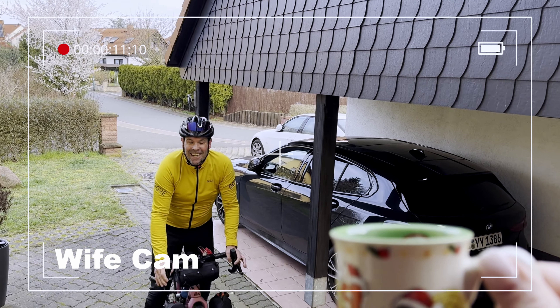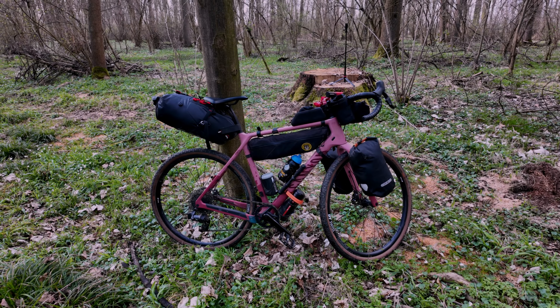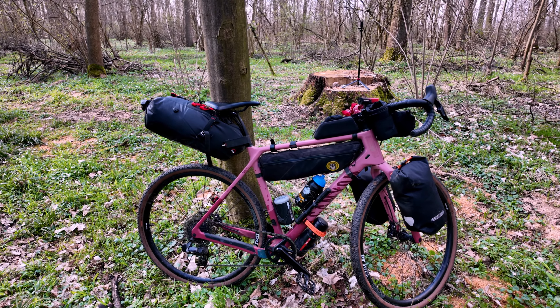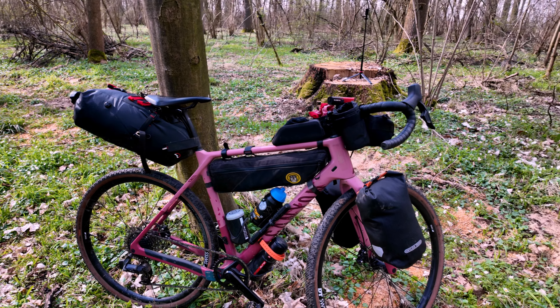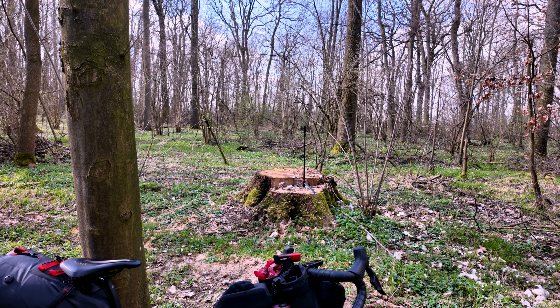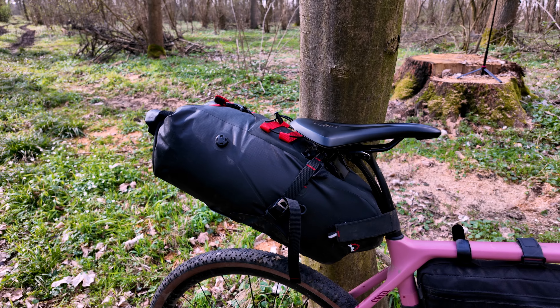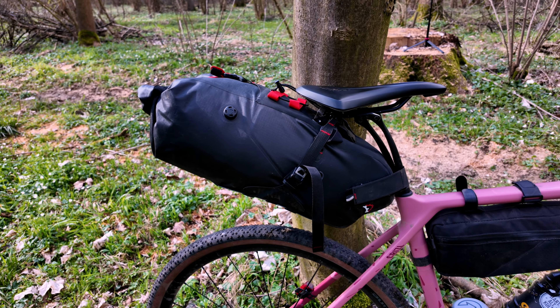Nearly home. If you've made it this far, hold on a little bit longer and I'll go through the gear - not now, I'm going to have a shower first. We're a couple of days later after the trip and I thought I'd go through the bike setup.